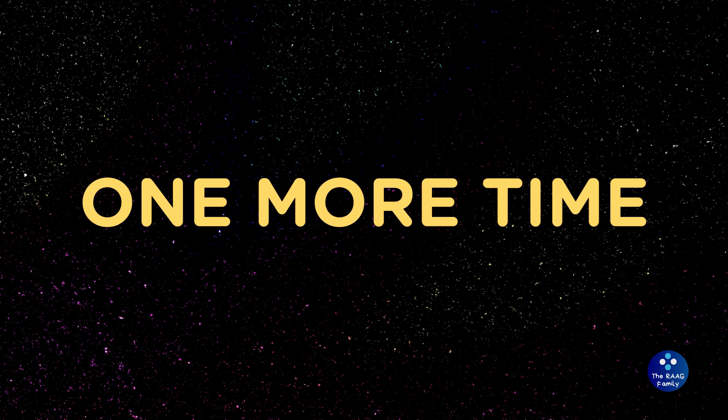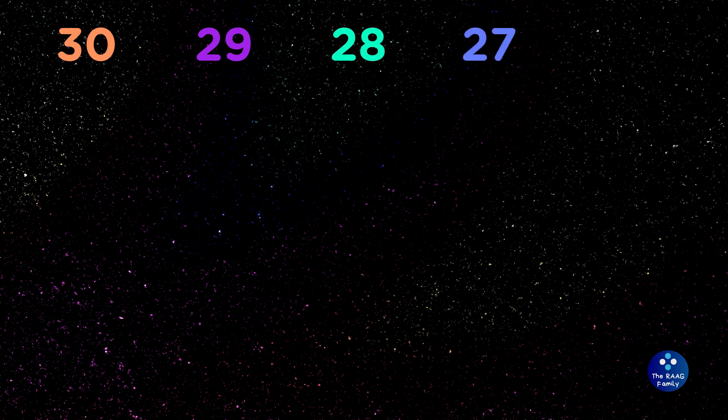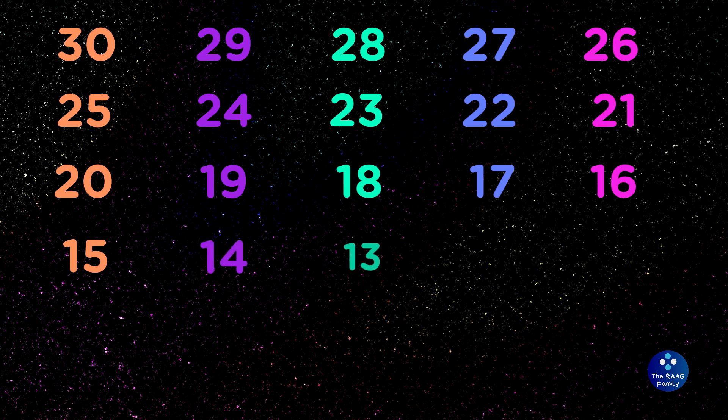Let's count backwards 30 to 1 one more time. 30, 29, 28, 27, 26, 25, 24, 23, 22, 21, 20, 19, 18, 17, 16, 15, 14, 13.